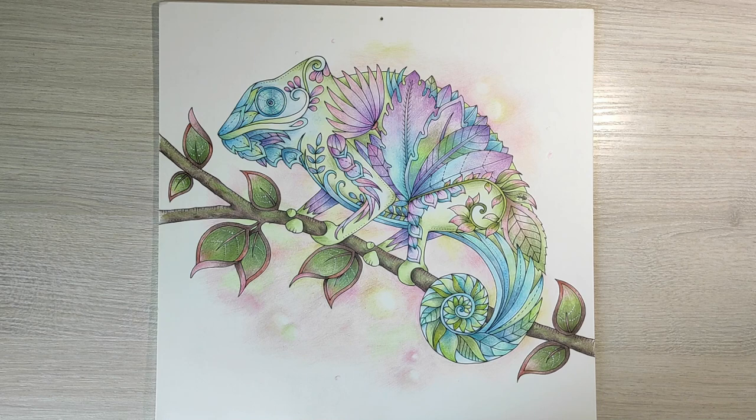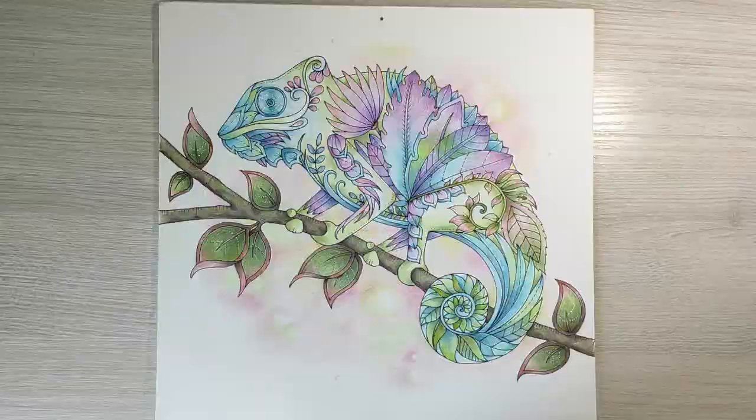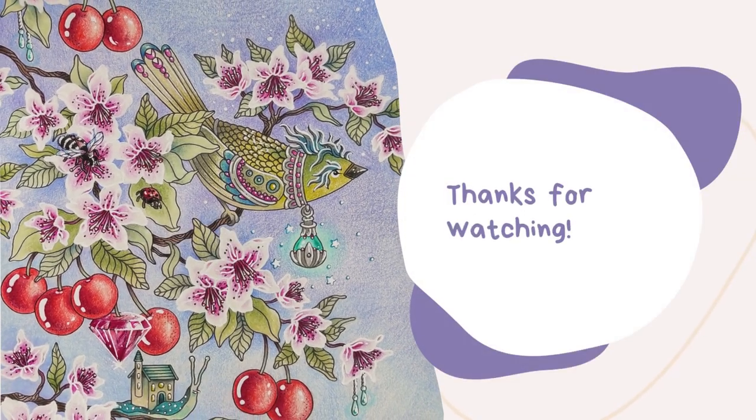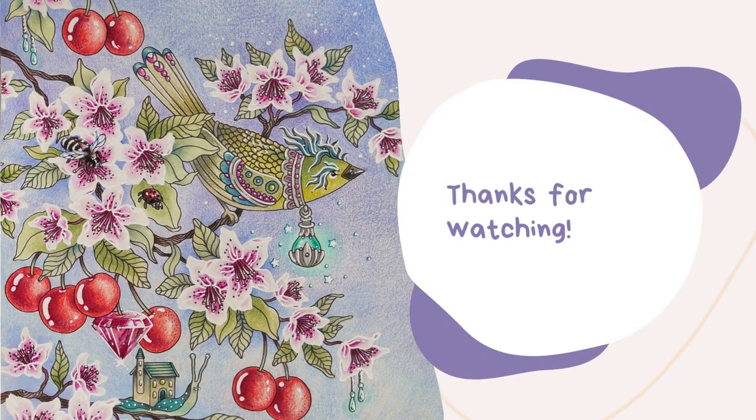So that's it for the first part of my coloring book collection. Thank you so much for watching and see you next time!